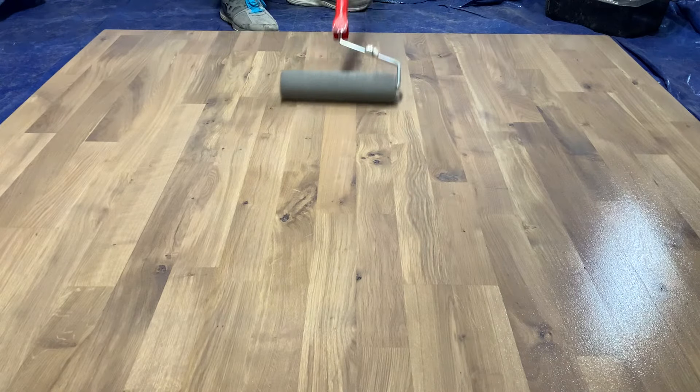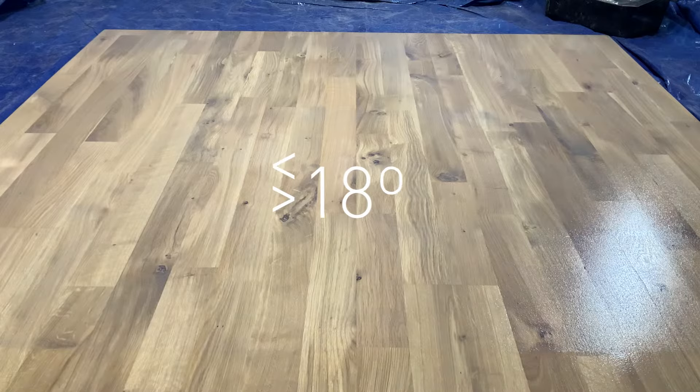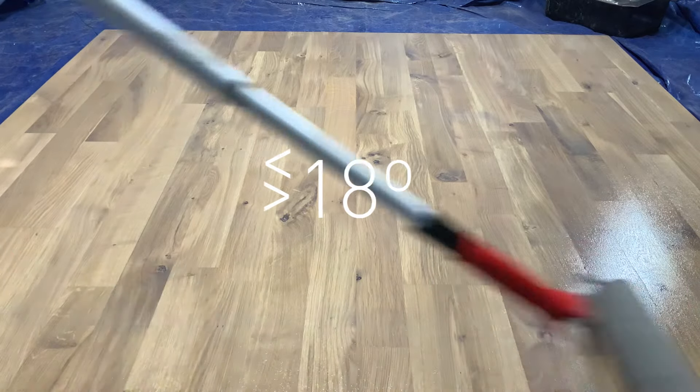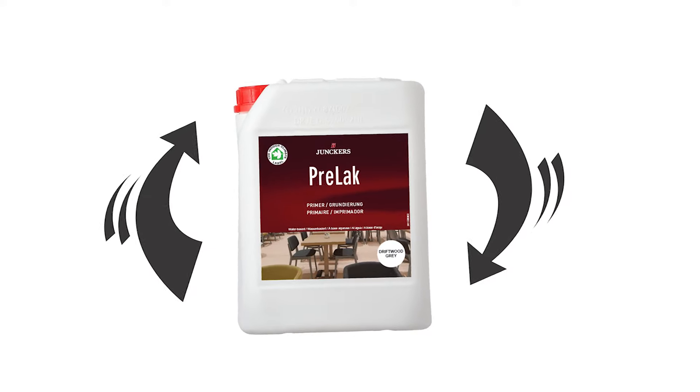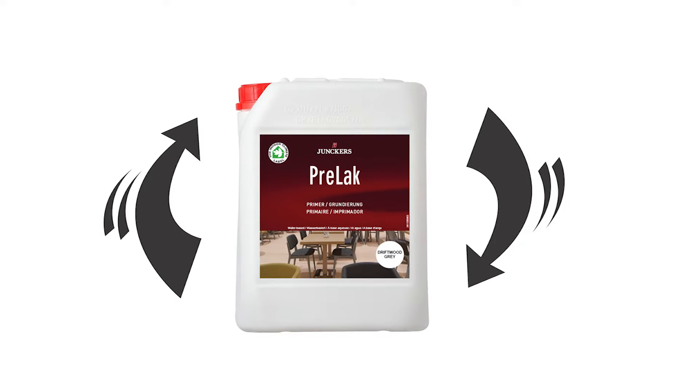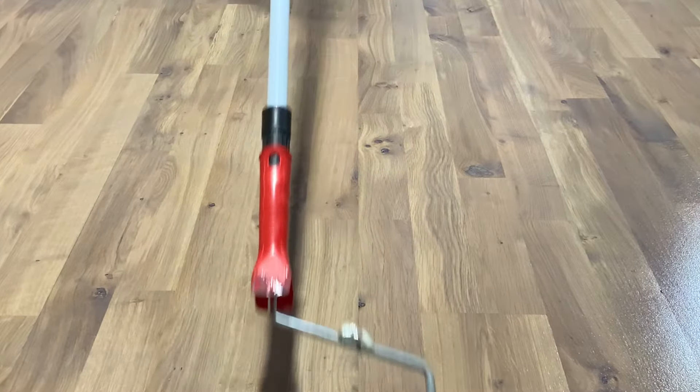Before we start, it's important that we apply the product in ideal temperature settings — a few degrees either side of 18°C is perfect. The product bottle should be rocked back and forth for around 5 minutes to ensure any pigment and matting agent that has settled over time is mixed through the product.